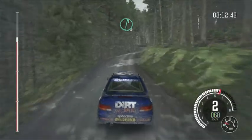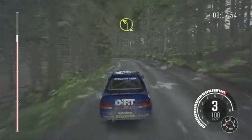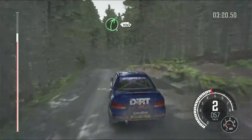Right 6. Into left 4, half long, keep in. Into left 2, keep in. Right 5, long, 100.